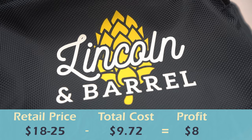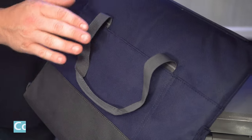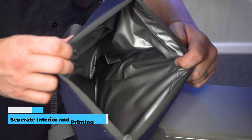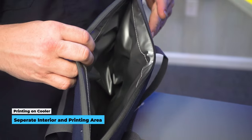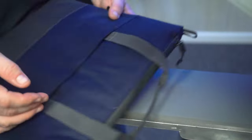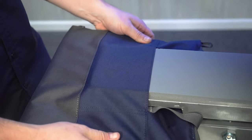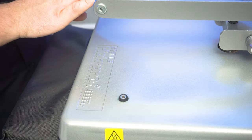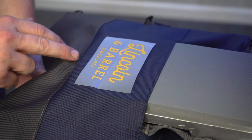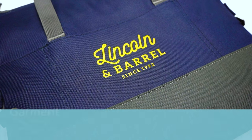Next is the Port Authority BG515 six-can collapsible cooler. The insulated interior can be tricky with heat, but this style has a nice exterior pocket we can print on — just like we decorated the bag. Using the same platen, we loop the cooler on, adjust pressure, pre-press, center our Lincoln and Barrel graphic on the pocket, and press. The transfer peels right off. Total cost comes to nine dollars and 42 cents, and this item retails for 18 to 25 dollars.